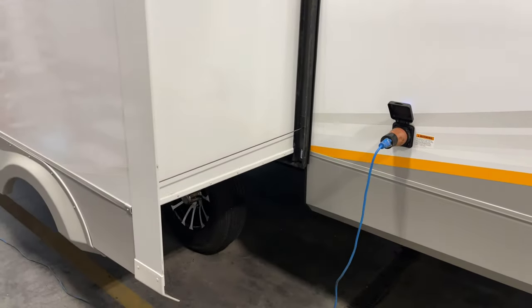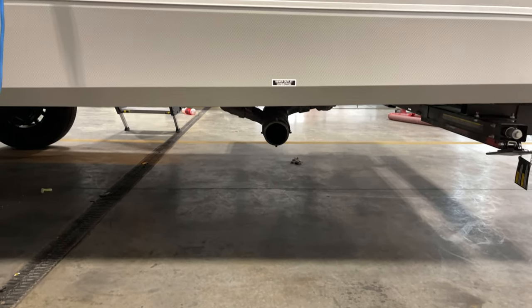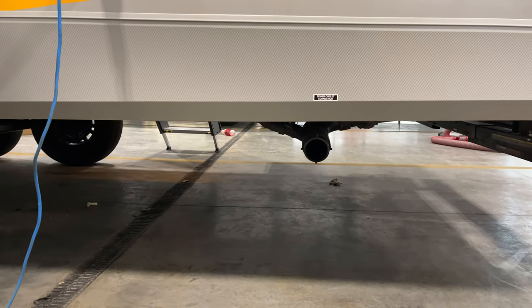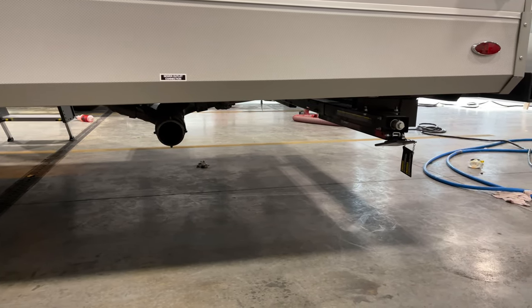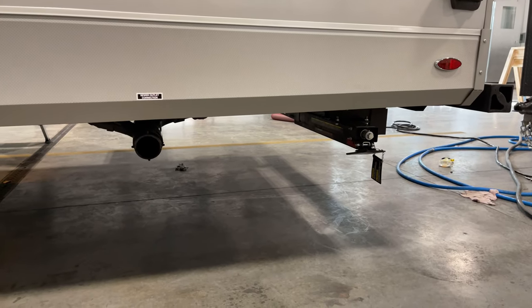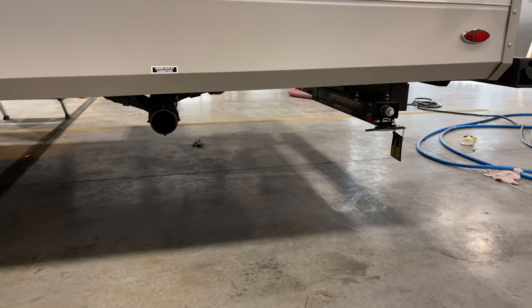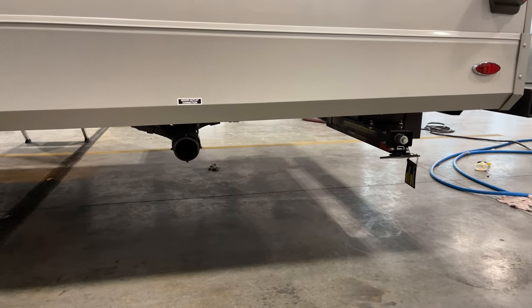Swinging around to the back — your secondary sewer outlet is going to be back here, and this is going to be for your bathroom. The front one is going to be for your galley, just your kitchen sink. You do have the quick drop stabilizing arms, both front and rear, so all four corners. Those come down and crank down like normal, and then there is a secondary arm that goes vertical to give them extra bracing and extra stability. These are stabilizing arms only — they are not load bearing.